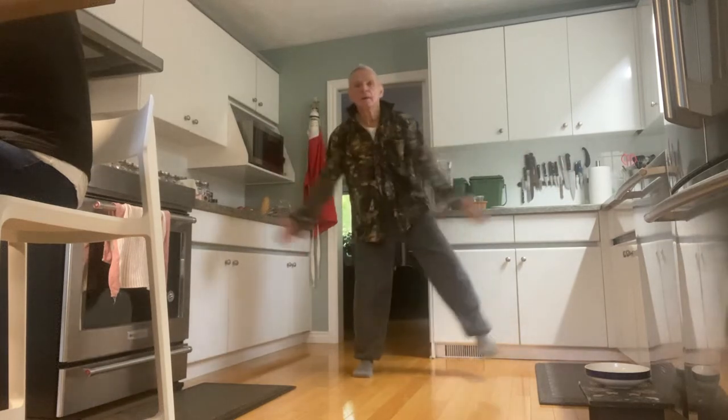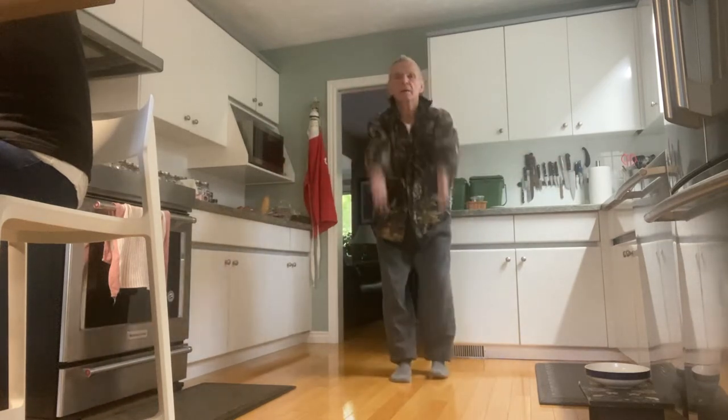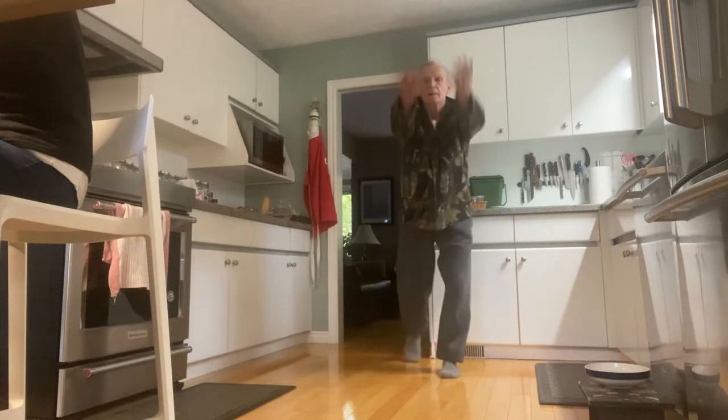Legs and arms out to the side. Stand up nice and tall. Lunge back — tap your toe behind. Working the shoulders, the hips, knees and the ankles.